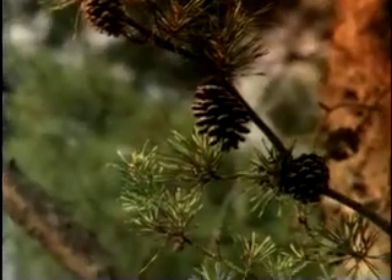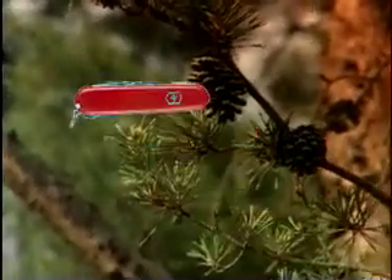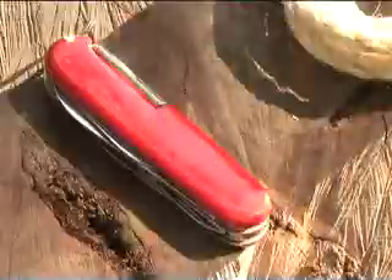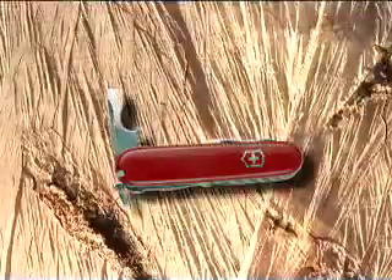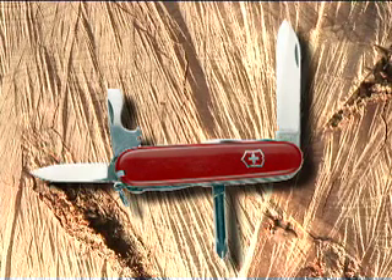For nearly any camp task, the basic tools are a pocket knife, an axe, and a camp saw. From cutting a rope to opening a can of food to repairing camp gear, a good pocket knife is just about the most versatile tool you can have. A good pocket knife for general use has a can opener, a screwdriver blade, and two blades for cutting.